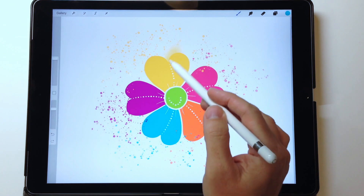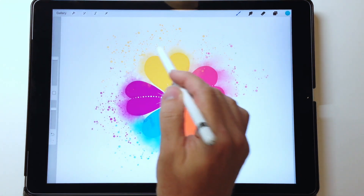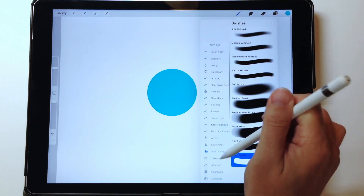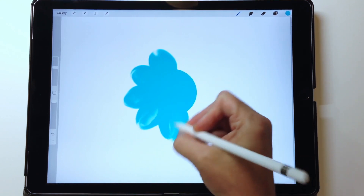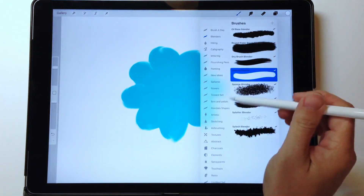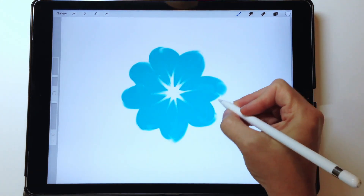Another brush I can use is the oil-based blender to smudge colors around. The really great thing is I don't have to keep going back to my color palette to find colors for the splatter or smudge effect — they're already on the canvas and the brush just moves them. I use the splatter for a lot of my designs. Another fun idea: remember when you'd put a blob of paint on a canvas and make something with it? Here I've put a simple blue circle in the middle and used the blender brushes to turn it into a flower — no added color, just what's already on the canvas.